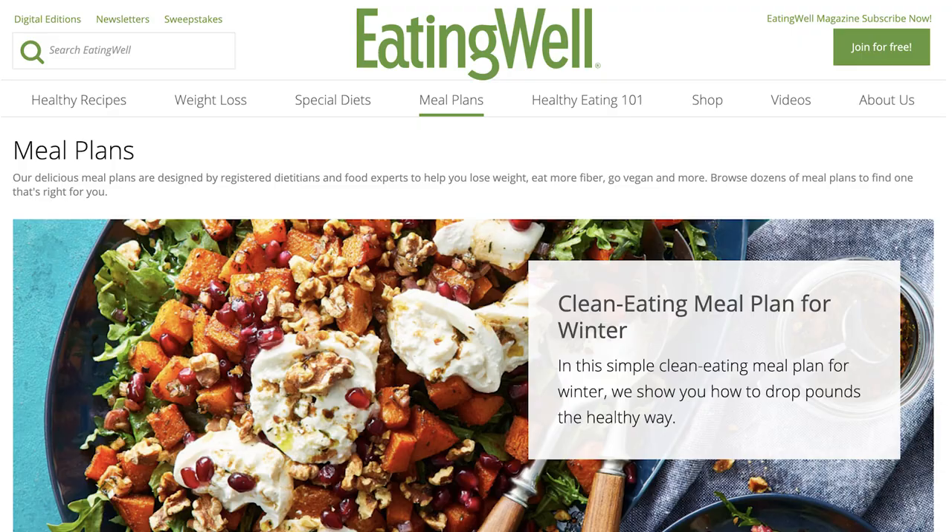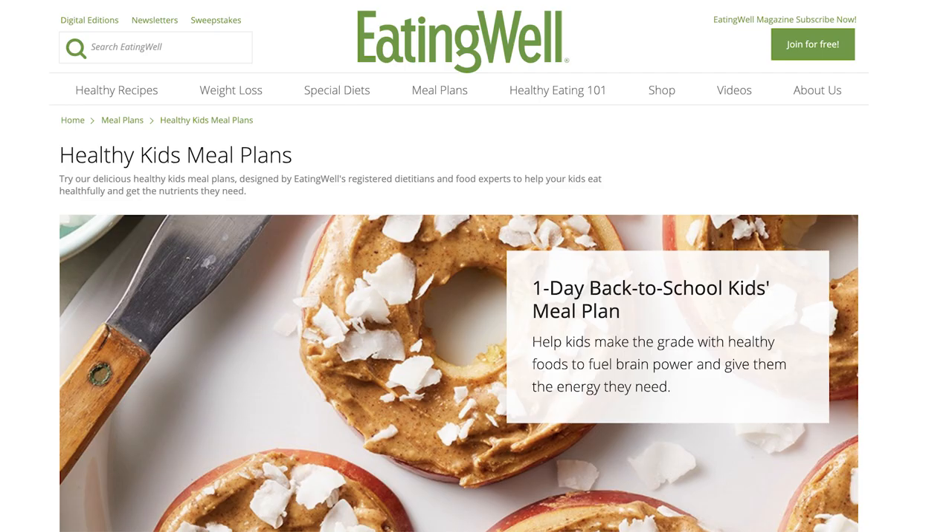These are all things that I think about when making meal plans for eatingwell.com, so you can scroll through those and pick one or more that you'd like to give a try. But today we're going to be looking at one of our most popular plans — our seven-day Mediterranean meal plan at 1200 calories.